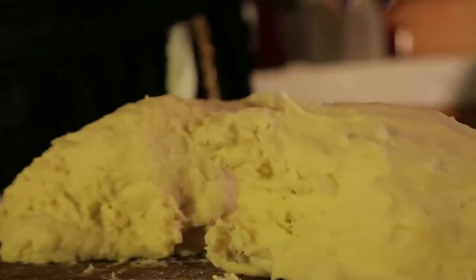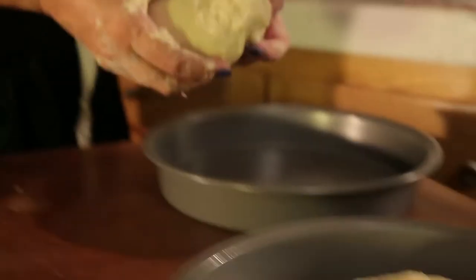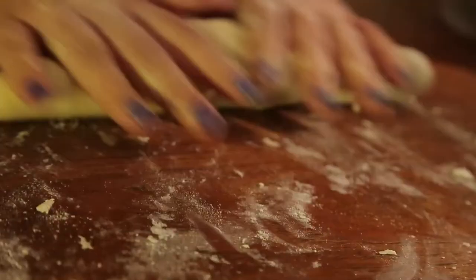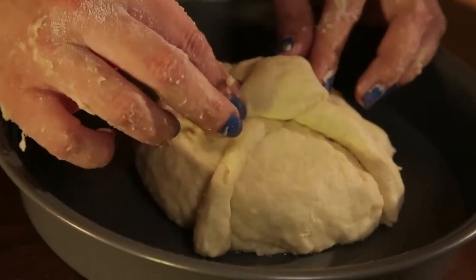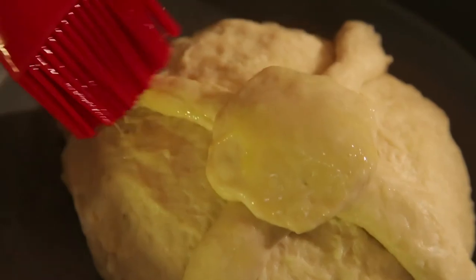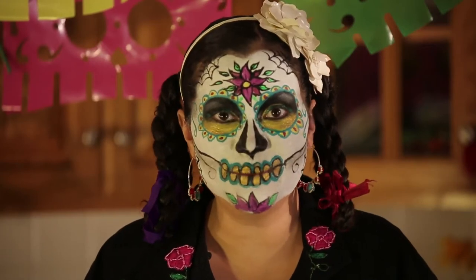Divide the dough into three parts. Place two of the parts in both of the cake pans. With the additional part, roll out the dough to make decorative bones for the tops of each of your loaves. Then with a little ball of dough, flatten it and place it right in the center. Brush the top with an egg wash, then place your loaves in the oven for 25 to 30 minutes or until golden brown.